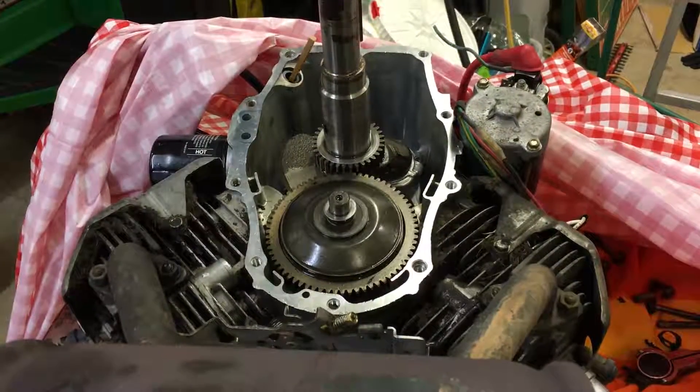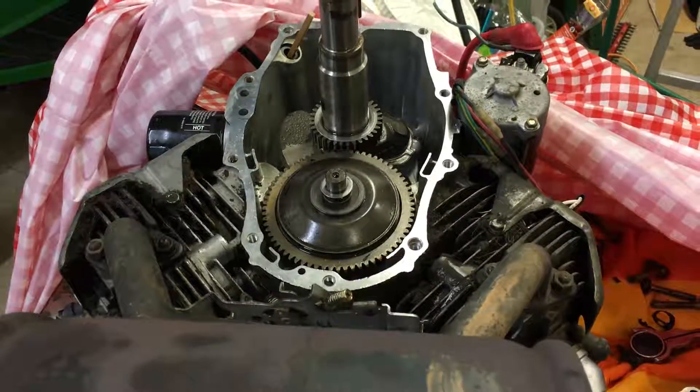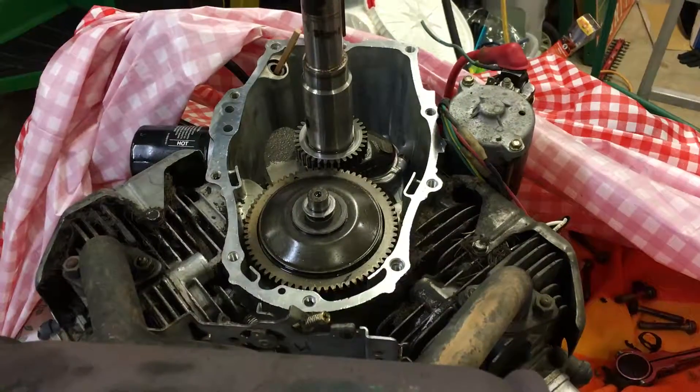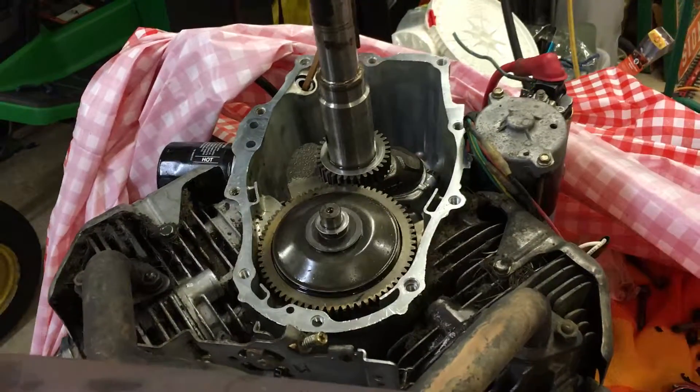This is my motor off my John Deere 335. I picked this unit up new from John Deere in 2001. I've had it since day one. It's done a lot of snow plowing, a lot of grass cutting, etc.